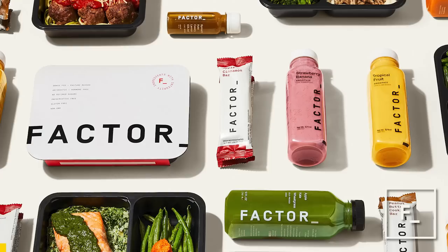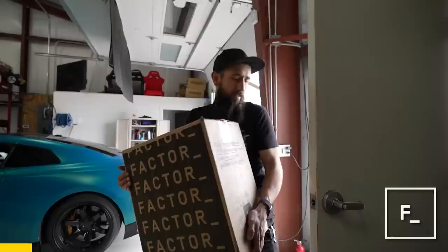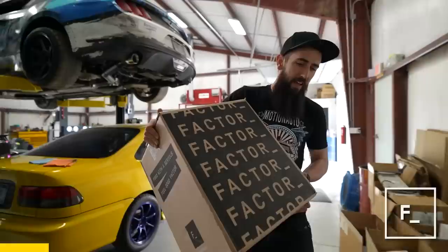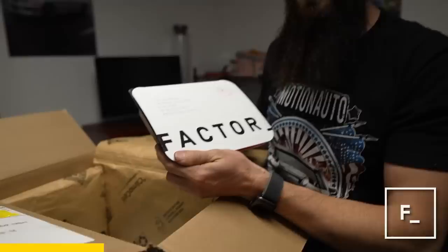Before we get started on painting the inside and doing lighting upgrades and all that other stuff, I'm actually really hungry — and that's a great time to talk about today's video sponsor, which is Factor. Factor is a meal delivery service that makes clean eating easy. Their fresh, never-frozen meals are dietitian approved and delivered right to your doorstep. It's kind of in the middle of nowhere out here at the shop and it's tough to eat healthy, and getting takeout really isn't an option.